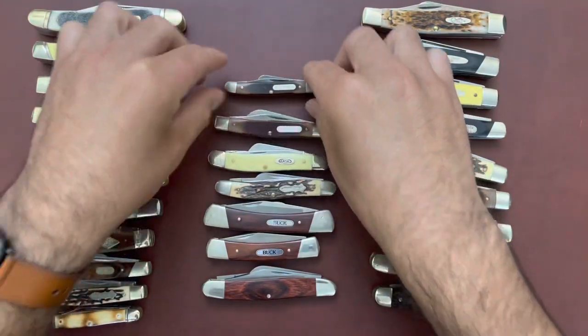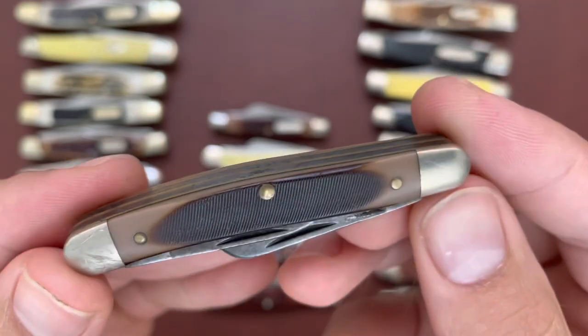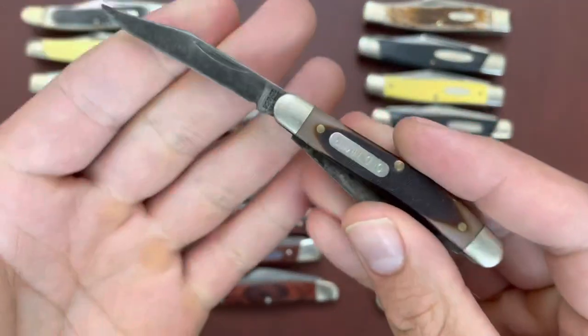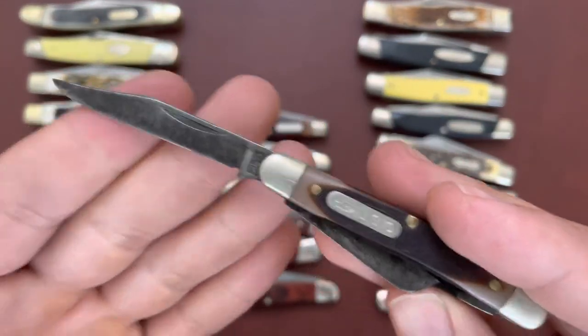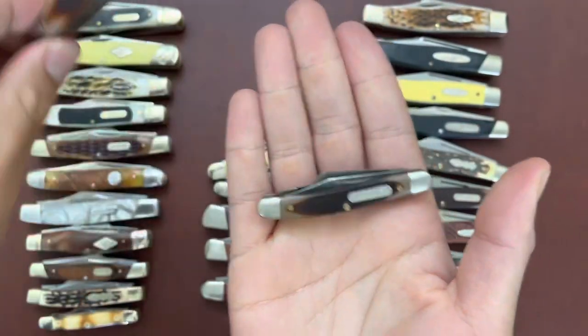They also have the mini one — the 108 OT Old Timer — also carbon steel blades but just the mini version. You can see that patina and the use on it. It's a lot smaller than the 34.